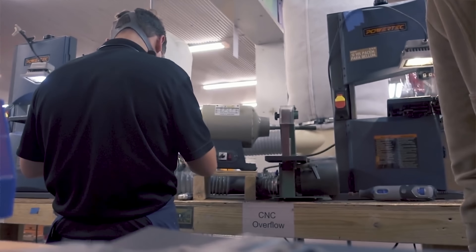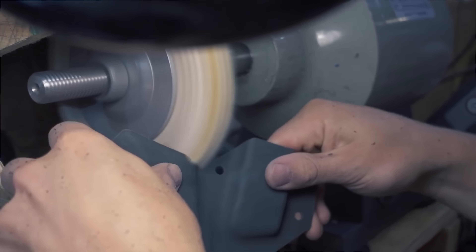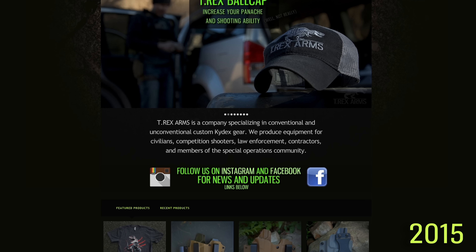As some of you guys know, T-Rex Arms started as a holster company back in 2013. I had a thousand bucks, an iPhone, a couple of blue guns, some sticks, and some Kydex. I didn't even have all the Kydex colors. And started the company off of Instagram, primarily, and made holsters.